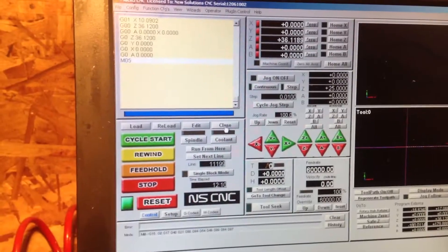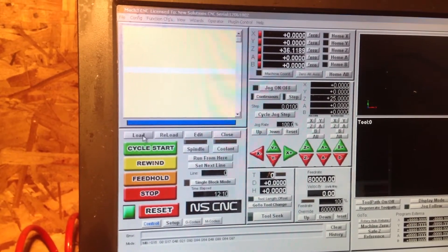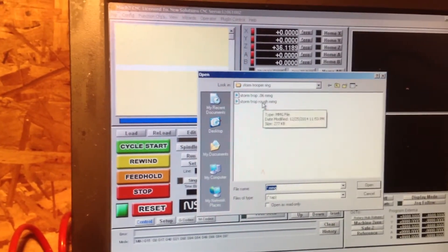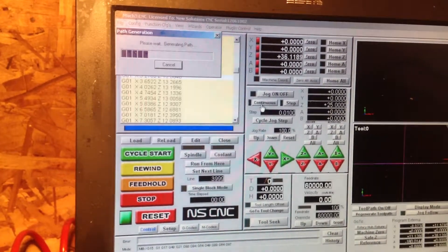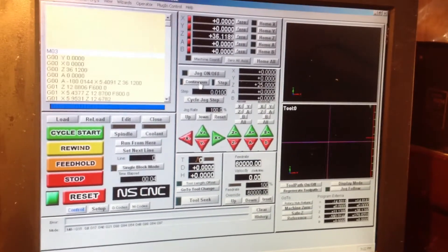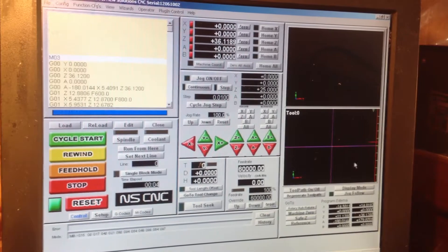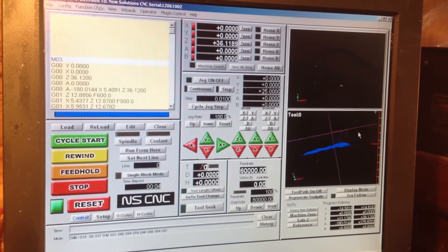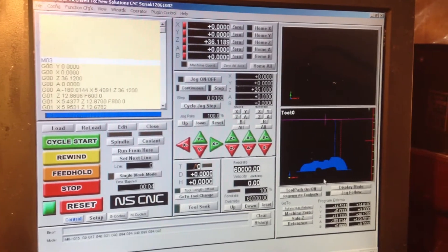We'll close the old one and load the new file. It's already opened in my Stormtrooper file, so I want the .06mmg. It should take a few seconds to load. And there it is — you can almost see the profile of the Stormtrooper.